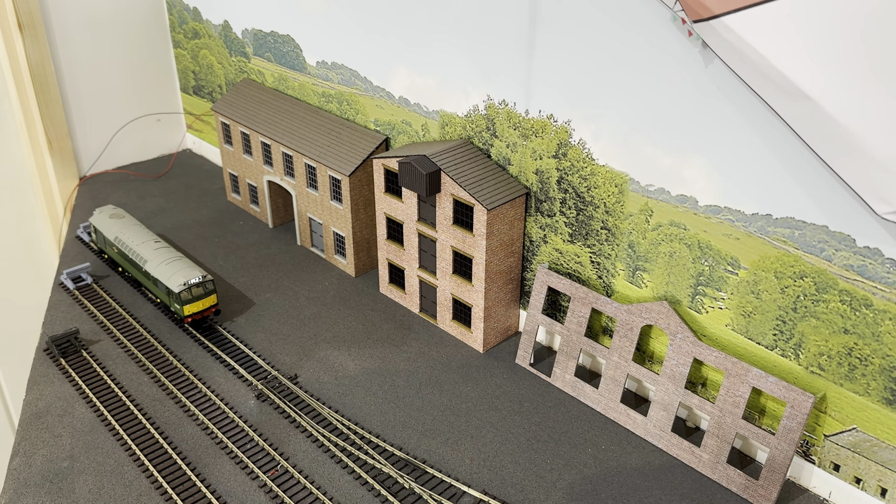I have two buildings pretty much complete apart from guttering, drain pipes and weathering. The third one I've just put the brick paper on the front — that's a dark red brick. They're probably not in their final position yet, but I just want to see what they look like along there. They look quite effective.